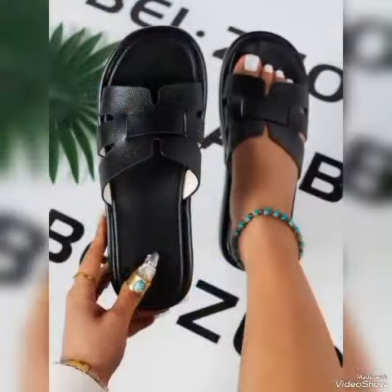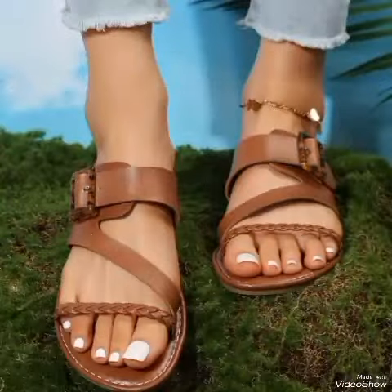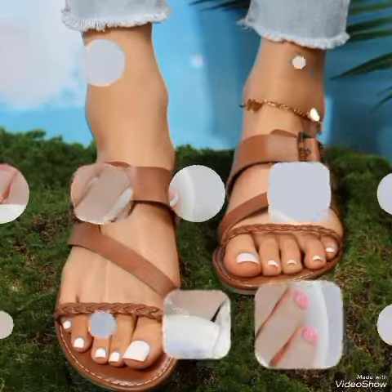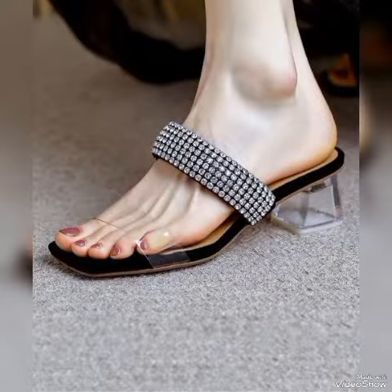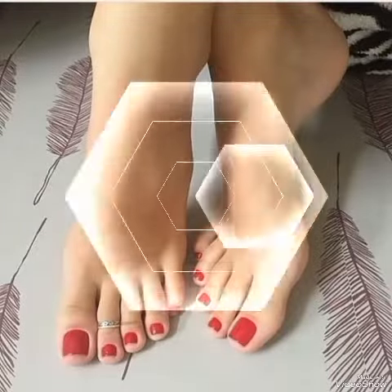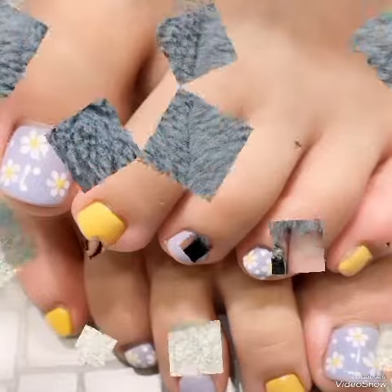Viewers, in this video you will get different types of amazing, simple, elegant nail art design ideas. I suggest to all of you watch this video till the end, because this video will become very special, helpful and useful for you, in which different types of simple and some fancy type of nail art designs are included with different nail shades.